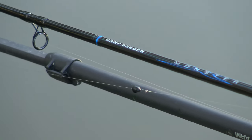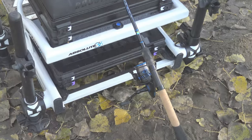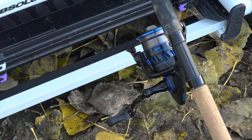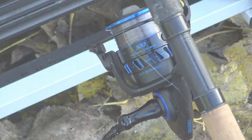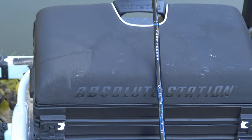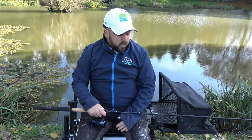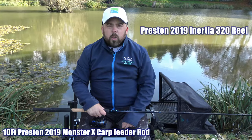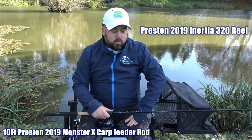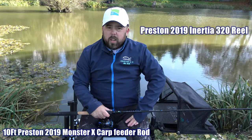Hello everyone, welcome back to my channel. My name is Ben and welcome to Anglin' For You. Today you're joining me on a quick review of the Karp Monster Feeder X rod and the Inertia Preston reel, and let's just get straight into it.